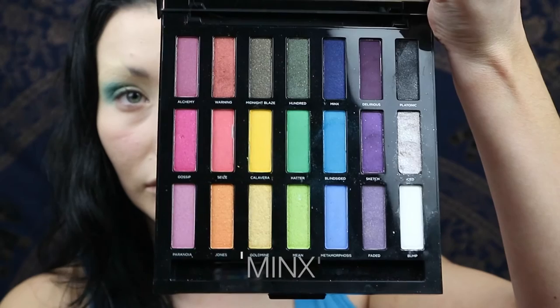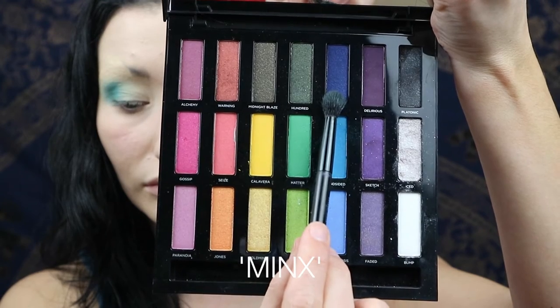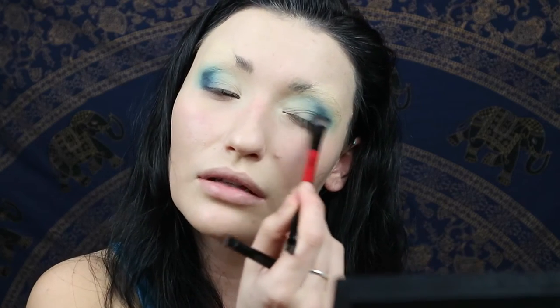Then you're going to go in with a darker blue from the same palette, and just go over what you've already laid down. Try and keep it more to the outer corner — you're going to go over that with black at the end anyway. You just need the different definition to create a kind of dimension to the eye.